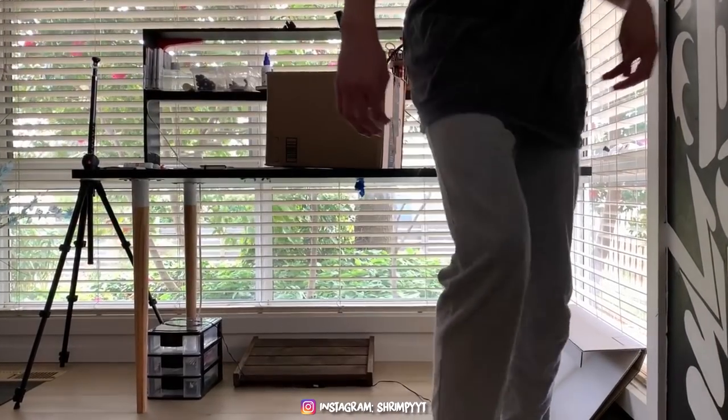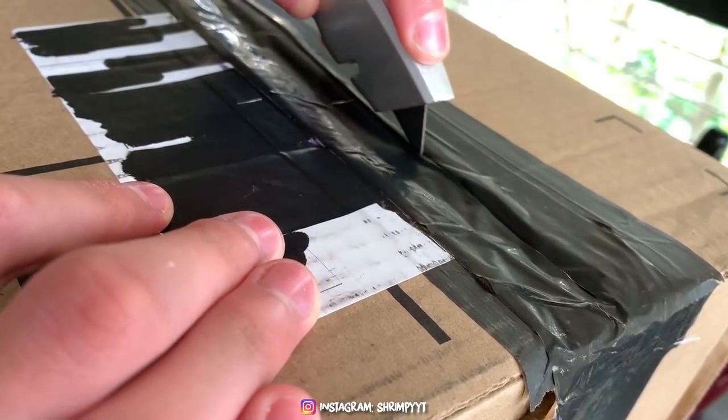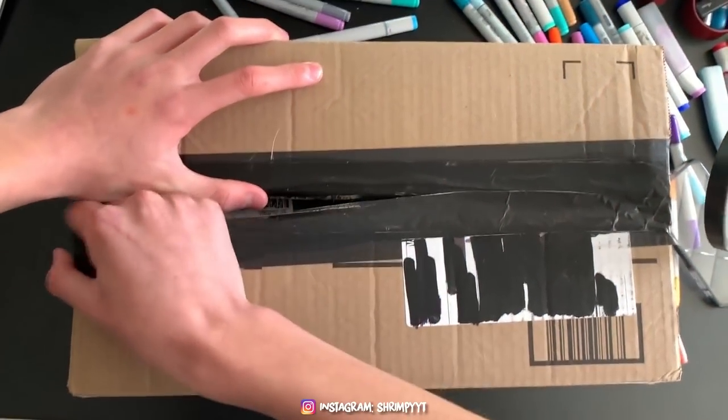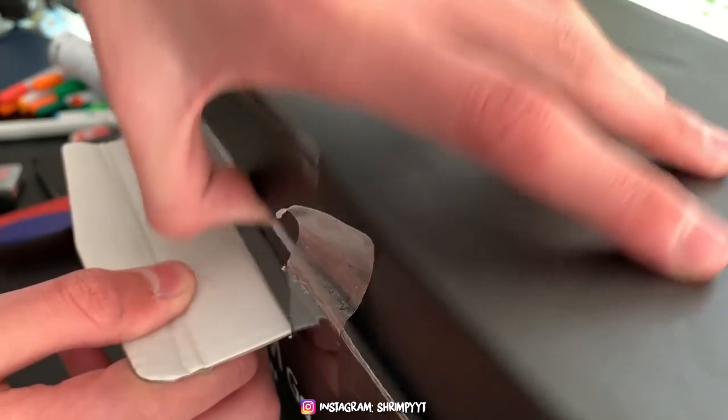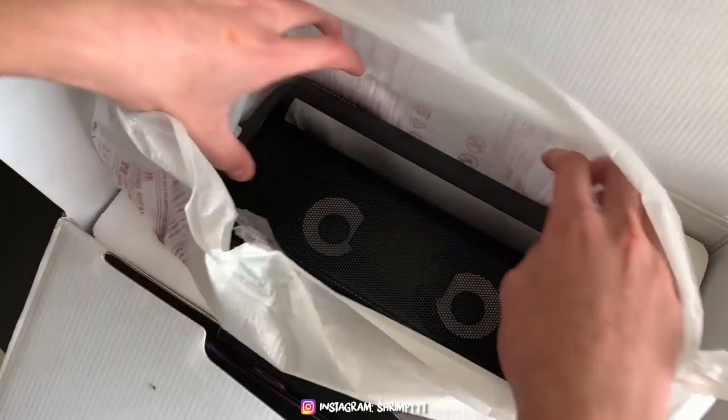An epic guy from LG sent me a Bluetooth speaker to customize in a Halloween theme, and I knew exactly what I was gonna do. In this video, I'm gonna be making a Pennywise theme speaker using Hohu Markers. Enjoy!